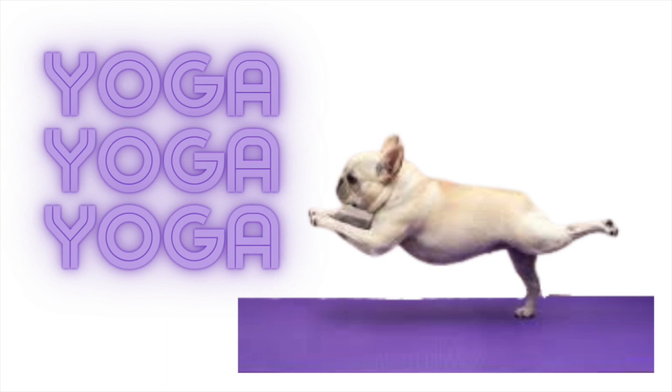Right leg extends back, step it between the hands. Inhale lifts you up into warrior one. And the exhale releases you back down into your vinyasa. Option to leave the right leg up through your chaturanga for extra strengthening. Step the foot between the hands, the inhale lifts you, and the exhale releases your hands back down. Vinyasa.